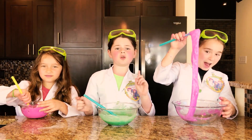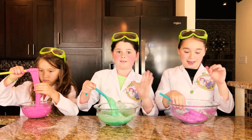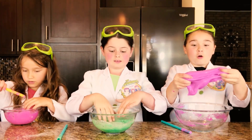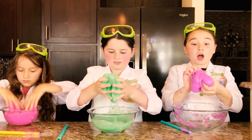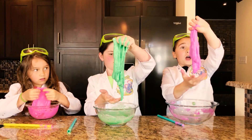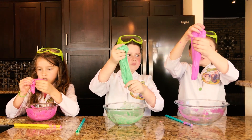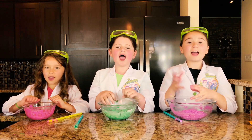To turn it back into slime, we just added a little bit of borax, and now it's time to use our hands and mix it. It feels so weird — I love it! Look at it guys, this stuff is so cool, and it's super slippery.